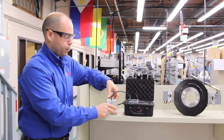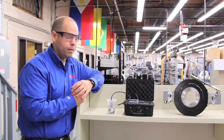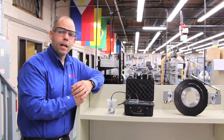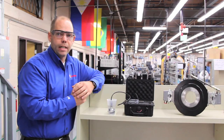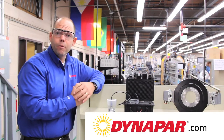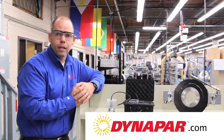So this gives you an example of some of the products we offer specifically for ugly environments. Today we've talked about the benefits of the HDP-30 — very rugged, insensitive to shock, vibration, moisture, and contamination. I hope the video was very beneficial to you. If you'd like to learn more, please visit us at www.dynapar.com.